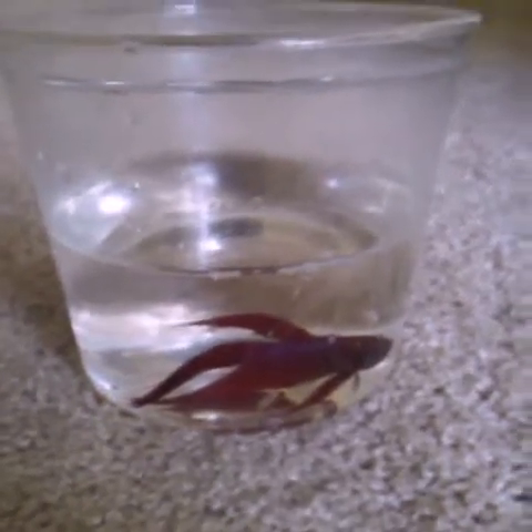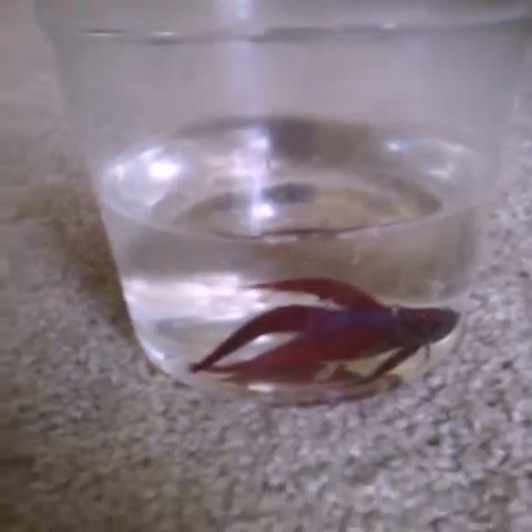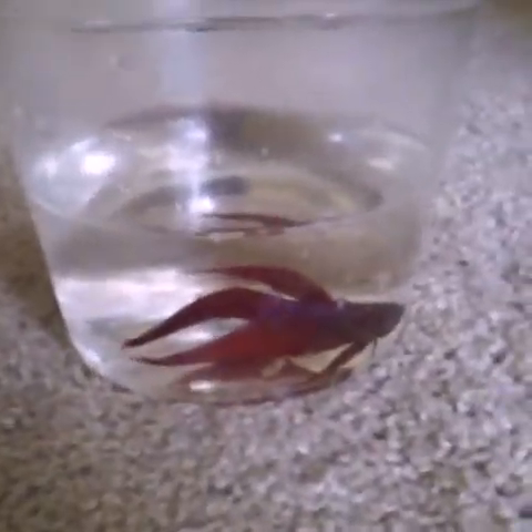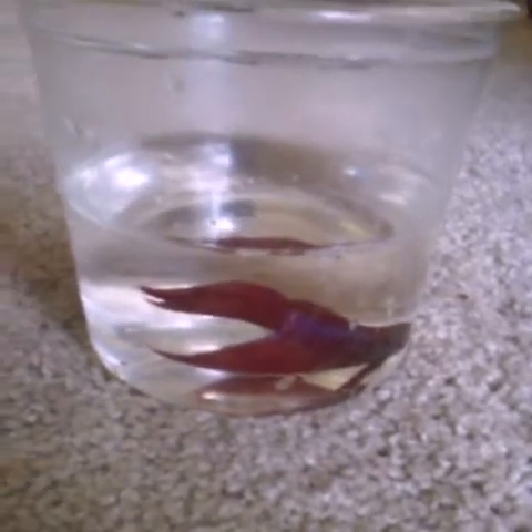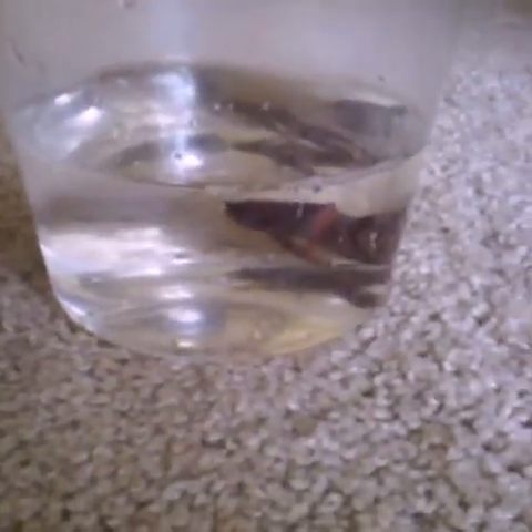Hey guys, it's me HowToHamster, and I'm going to be showing you me cleaning my betta fish tank. I already took him out of his tank so I couldn't film that part. I just kept him on the floor right now for the sake of the video, but yeah, I'm going to be showing you how I changed my betta fish tank.